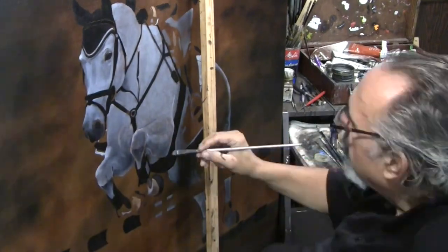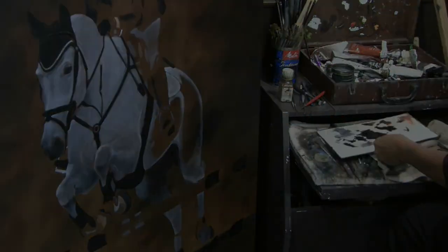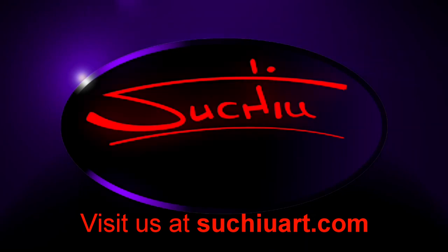As I finish up this one leg we're getting ready to close this video out. In the next one you'll see a lot more details happening, and I'll also start to work on the rider. See you later guys, take care.